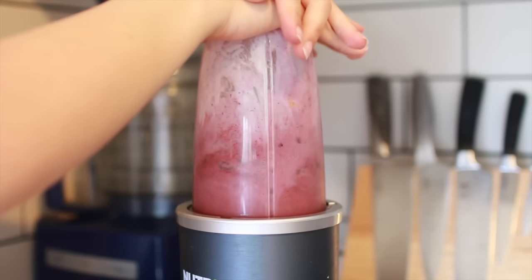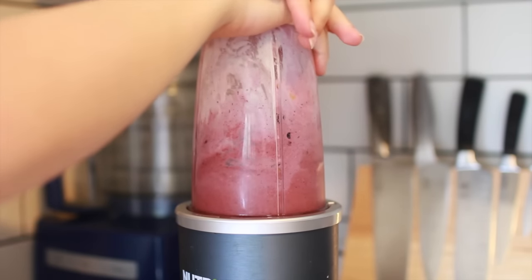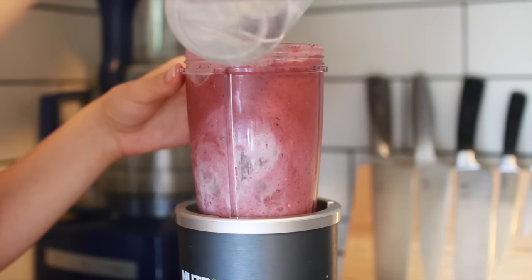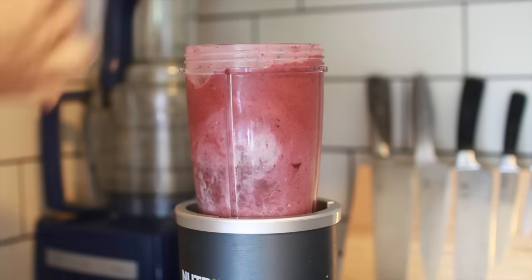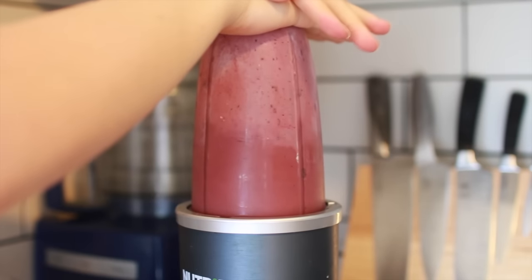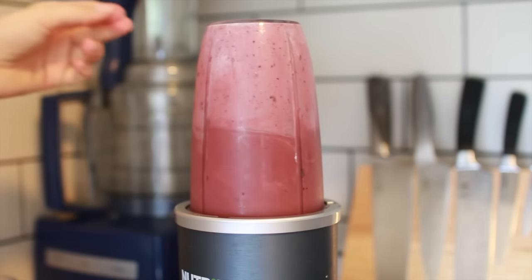Then you just want to blend it up. I didn't have quite enough liquid so my blender was struggling a bit, so I just added a little bit more water — or you can add more coconut milk if you'd prefer. And as you can see, that helped a lot and everything blended up nice and smoothly.